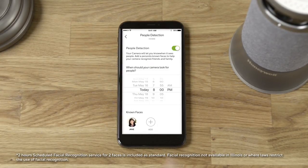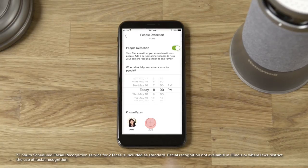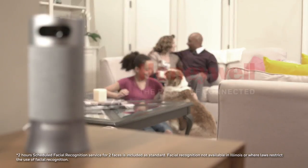When all photos are successful, you can add another person for the camera to recognize. Otherwise, you're ready to get started. It feels good to be home.